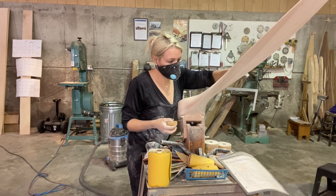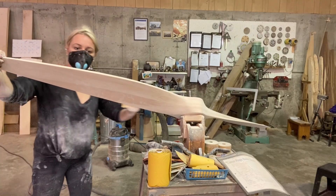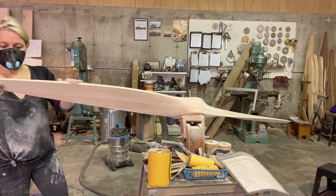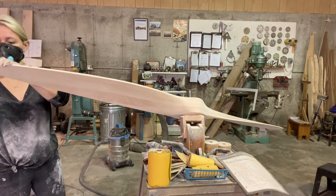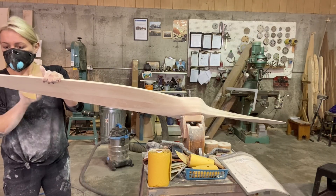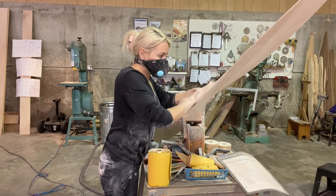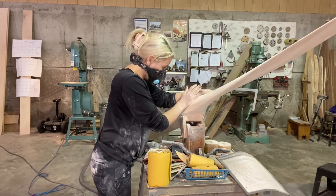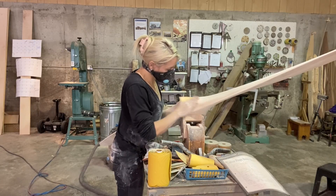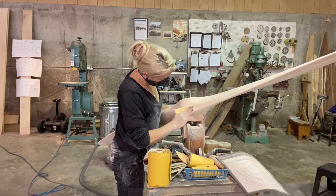I basically just go over it meticulously over every single piece. When I hand sand like that I get to feel any ripples or little bumps that I missed with the sander, so it's super beneficial in the fine-tuning and final sandings to hand sand it all down — just to give it that extra quality control at the end.